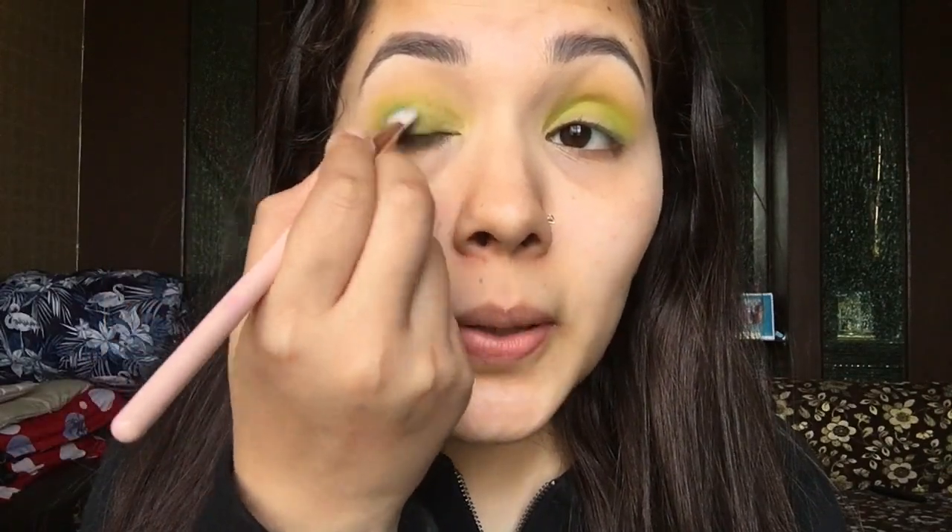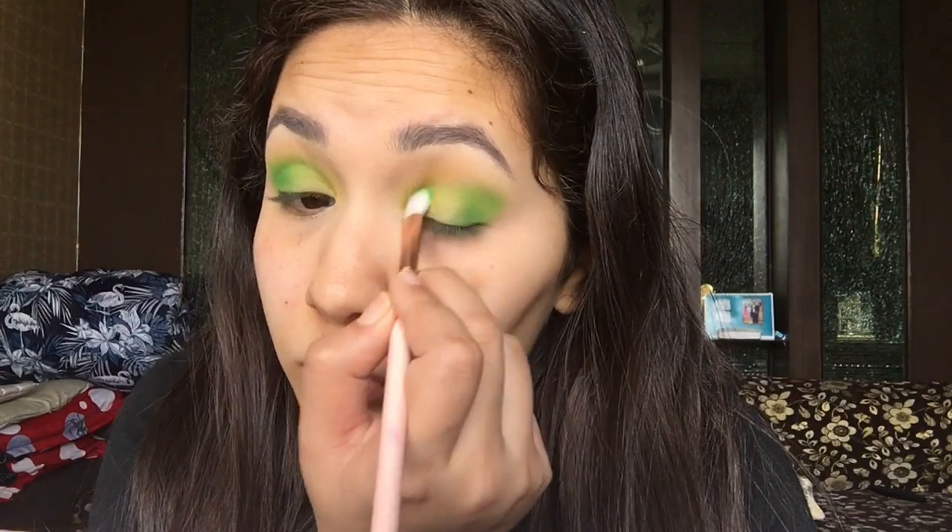This eye look is obviously not very wearable, but I just wanted to try out a different color. If you wear a green dress with it, it will look amazing. Next I'm going to use that same parrot green color and I'm using my finger to apply it on my eyelid.